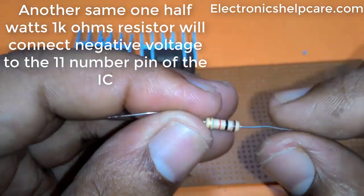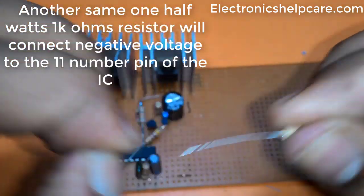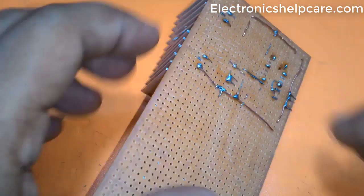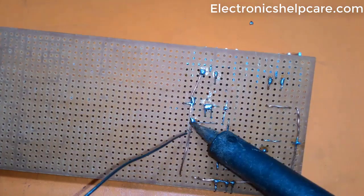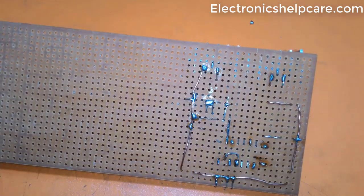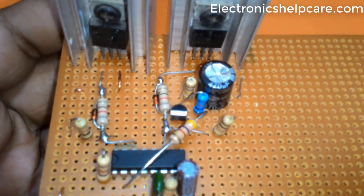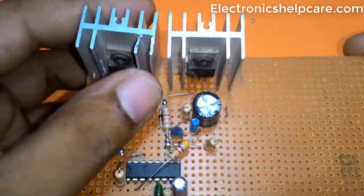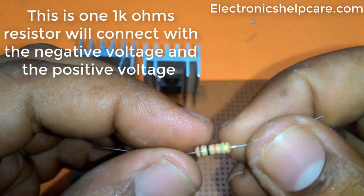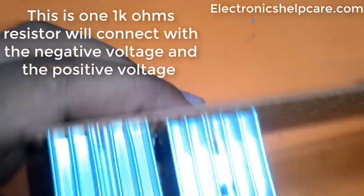A 1K ohm resistor connects the negative voltage to IC pin 11. Another 1.1K ohm resistor connects with the negative voltage and the positive voltage.